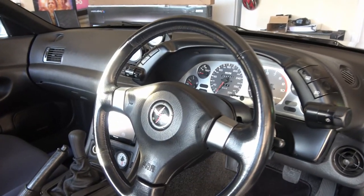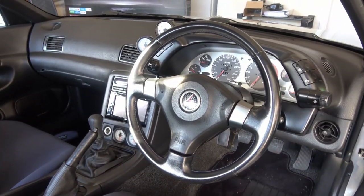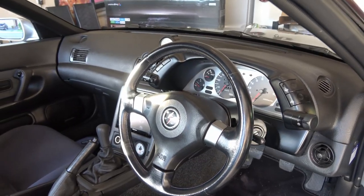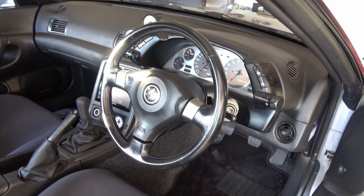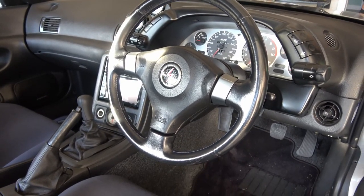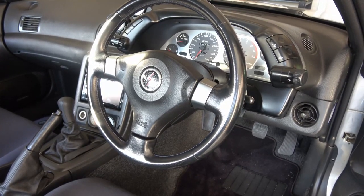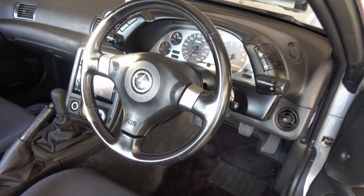I picked this up on eBay, and I'll have a link in the description down below if you want to get yourself a S15 Silvia wheel. There are quite a few of them still for sale on eBay, so get them while you can. They're very close to the R34 GTR wheel for about a third of the price — this was around $310 shipped. Anyway guys, I hope you enjoyed this video. Thanks for watching — don't forget to like, subscribe, and comment down below, and I'll be back with more videos. See you then, have a good one.